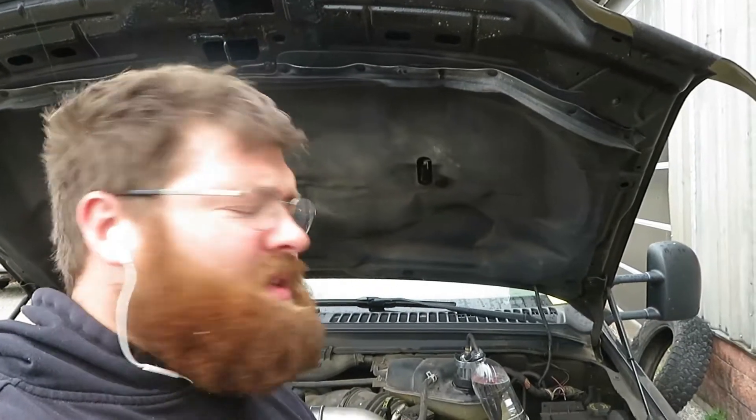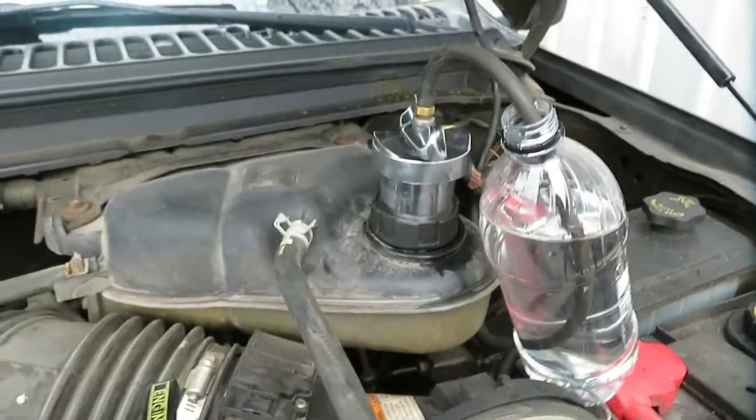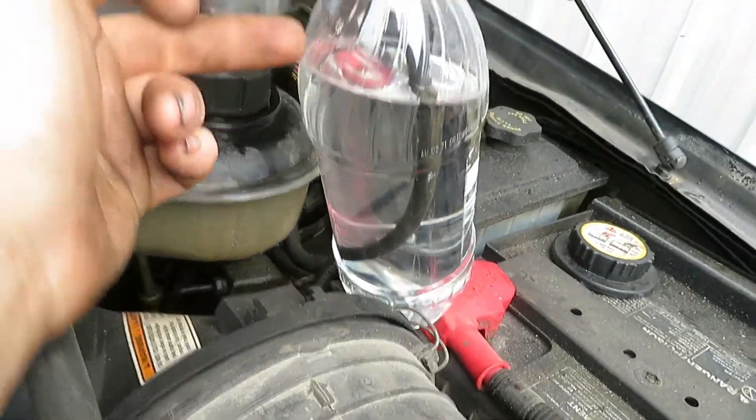We're setting up the bubble test. What the bubble test does is roughly determine if your EGR cooler is leaking, your head gaskets are gone, or a combination of both. What you need to do is set up a hose running from the degas bottle into a clear container of water. I'm using my coolant pressure tester adapter — I just take the pressure gauge off it and run it down into the water.